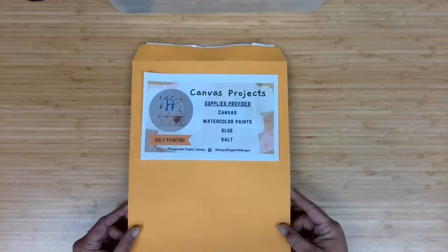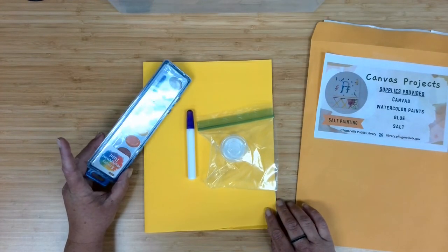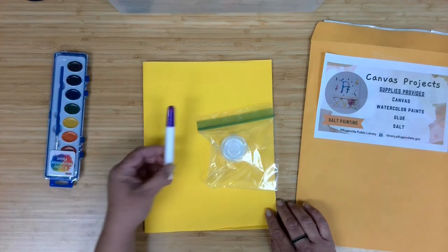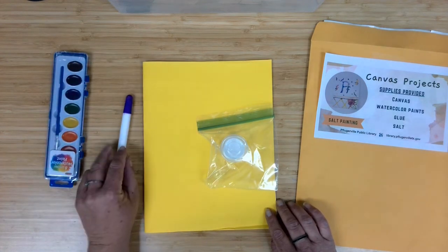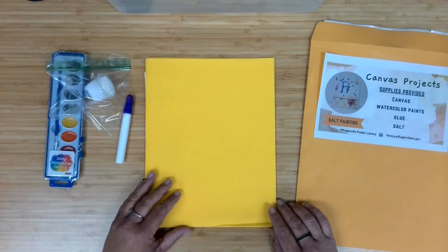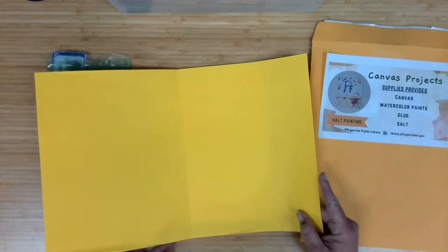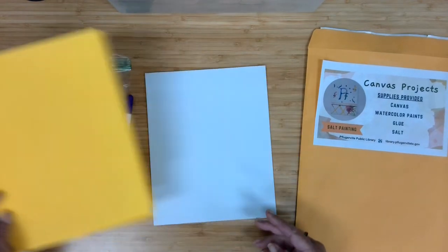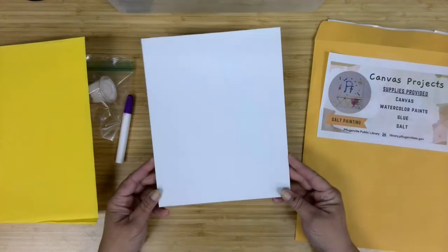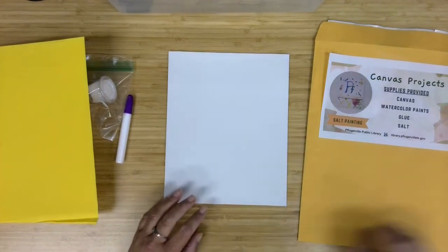In our material supply kits and envelopes this month, we have the standard watercolor palette. You are getting a glue pen as well as some salt in a little cup — we also put it in a bag so it doesn't spill everywhere. One large yellow piece of paper to use when we add the salt to catch it so we can put it back and use it again. And for this project we are using a canvas panel, since this will be a little flatter and hopefully easier to work with.